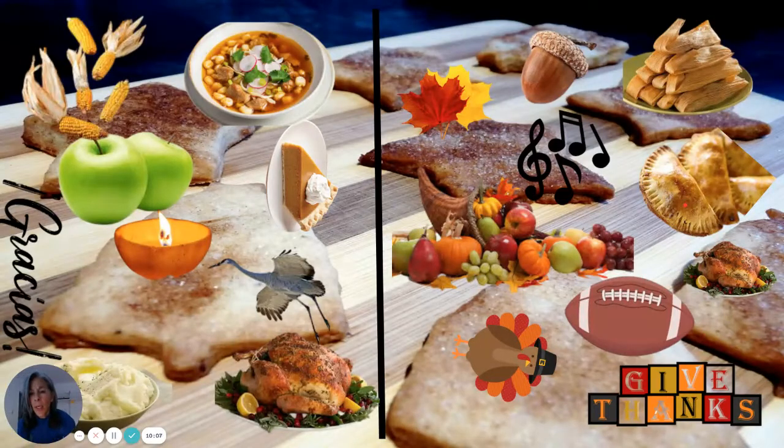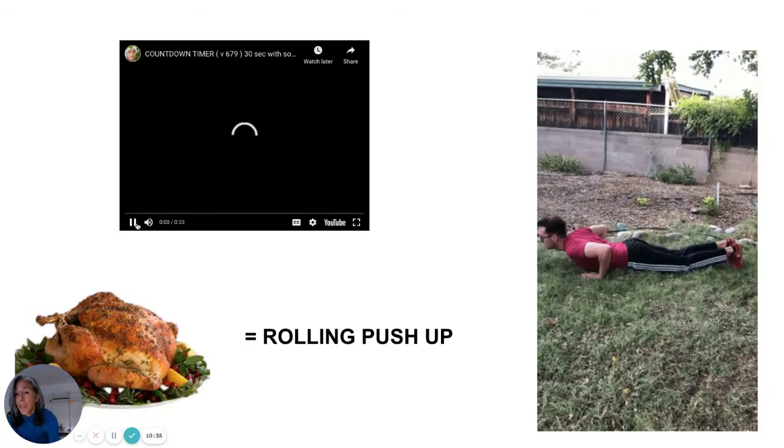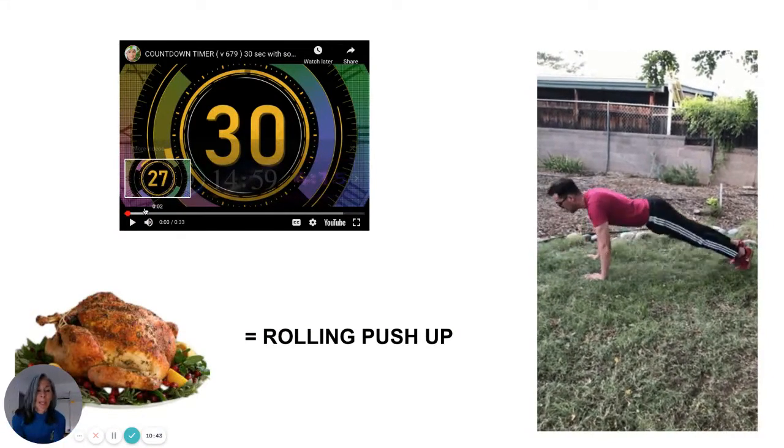Beautiful job. I think we have two more — same on both sides. This is the last one, and I'm sure you see it. It's the turkey, and the turkey. Now we've done all cardiovascular moves. The next exercise is going to be on the floor — you're going to keep your head up and purposely go knee, belly, chest. Watch: knee, belly, chest — really work on that mobility in your spine. Here we go.